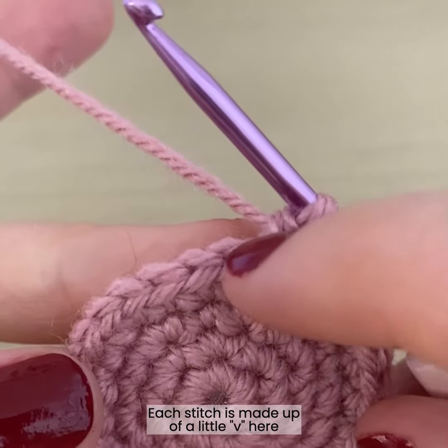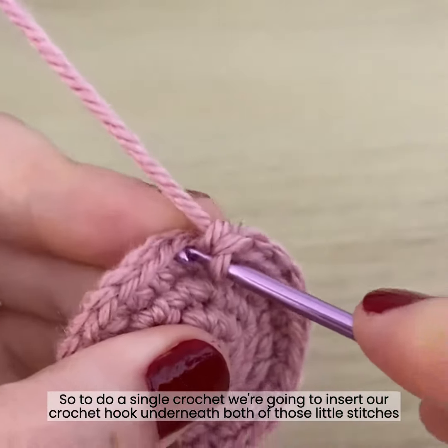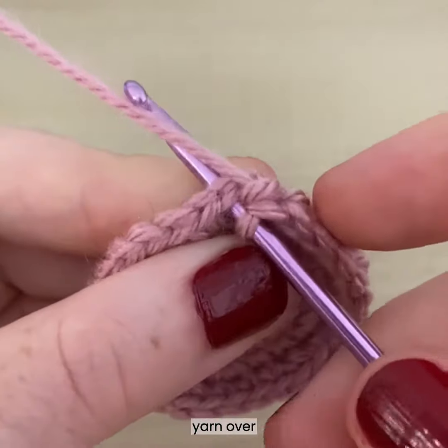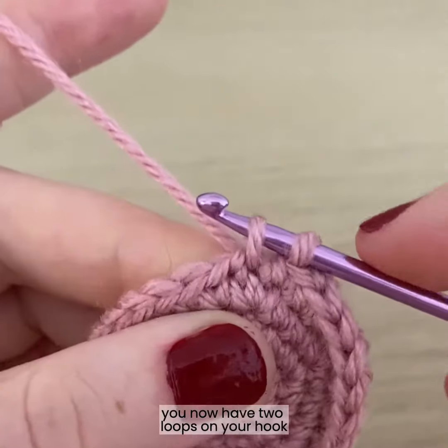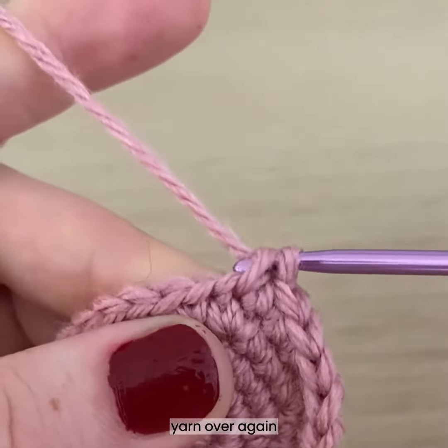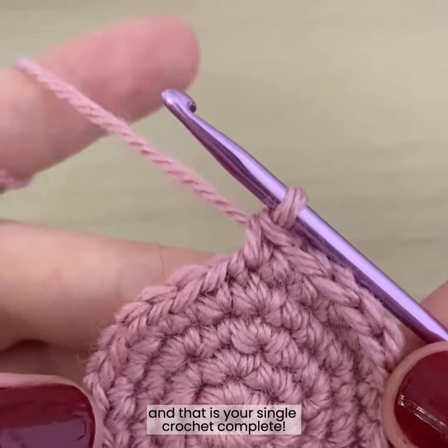Each stitch is made up of a little V here, so to do a single crochet we're going to insert our crochet hook underneath both of those little stitches, yarn over, pull through. You now have two loops on your hook, yarn over again and pull through both loops. And that is your single crochet complete.